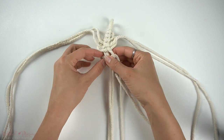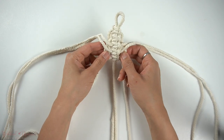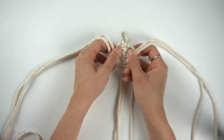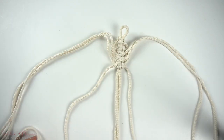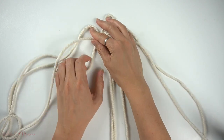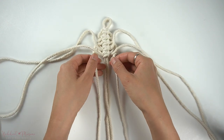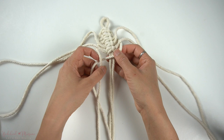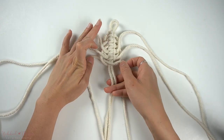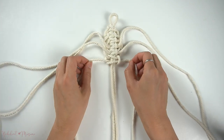If you enjoy step-by-step pattern tutorials or knot tutorials just like this one, make sure you give this video a thumbs up so that I know to make more in the future. If you're interested in seeing other step-by-step knot tutorials, you can check out my Bochy Knot Macramé Knot series playlist, or my 50 knots and sennets tutorial, which includes a free download link to my 50 knots and sennets ebook. You can check out the link up at the top here.